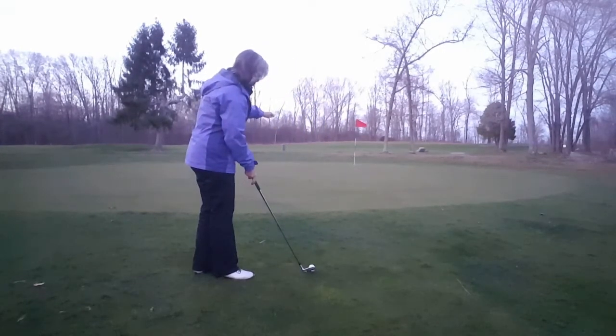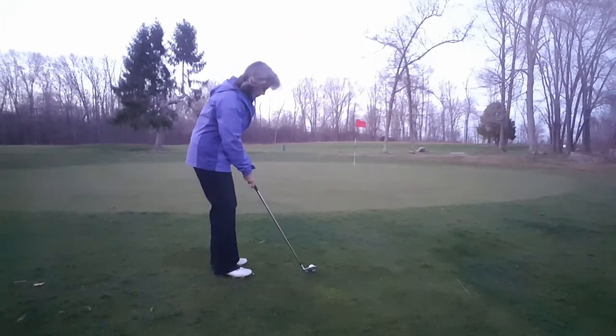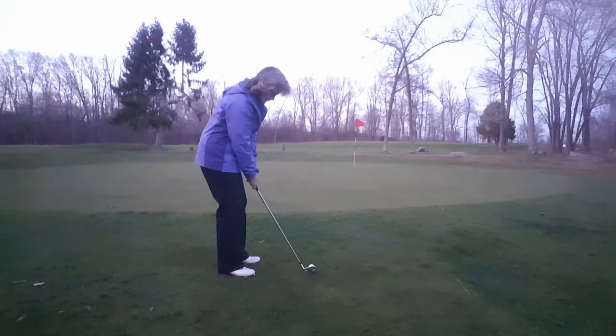I'm going to pick my spot where I want that ball to land. I can visualize the roll of the ball once it gets on the green — this one breaks a little bit left to right. So weight's on my front foot, ball's off that front heel, I'm closer to the ball, with a club with a lot less loft — our seven iron. And I'm just going to let it swing.